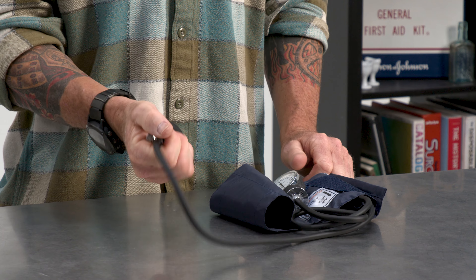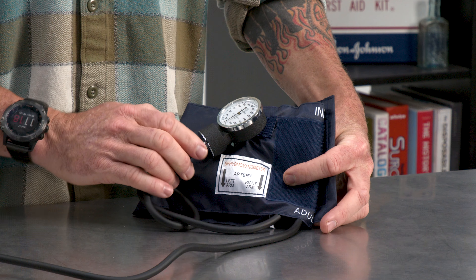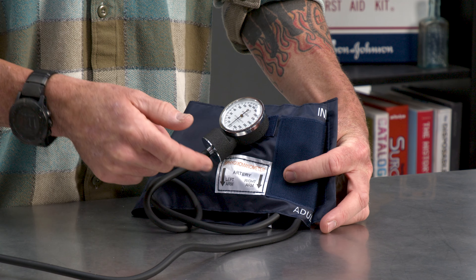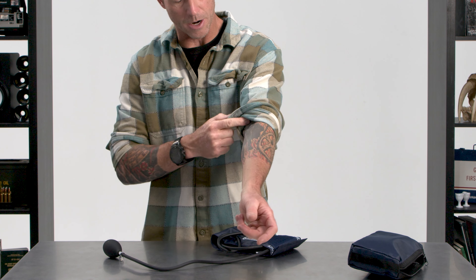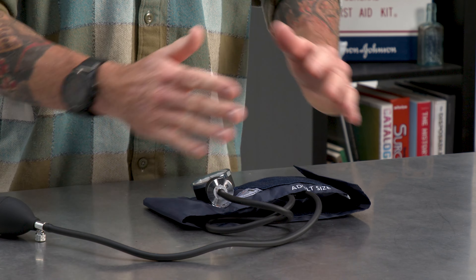Anyway, a few major parts to this to be familiar with. Of course, you have the cuff itself, which is a nylon material. You've got Velcro closure, so this thing can actually go pretty small. This is the adult size, but it can go from a pretty small arm all the way to a large arm, so it's got a lot of variability in there.